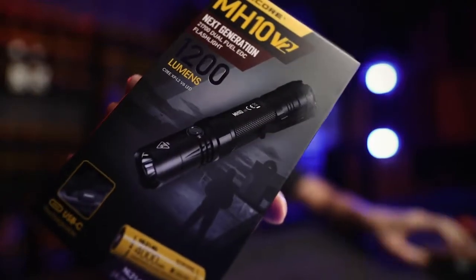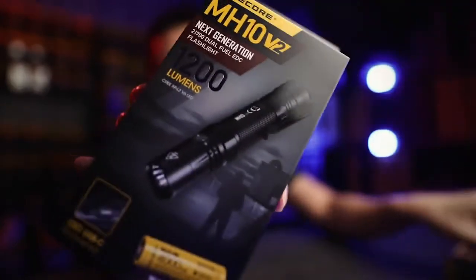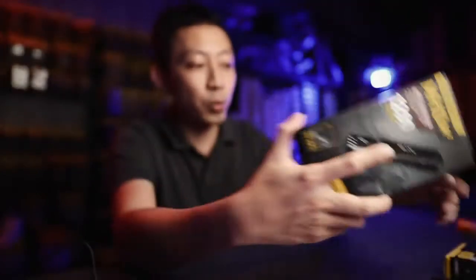This marks the next version of the MH10. The older one was 1000 lumens using the old 18650 battery. They've upgraded it to 1200 lumens with a bigger, better battery — the new 21700 batteries — which essentially increases your brightness and literally doubles your run time.